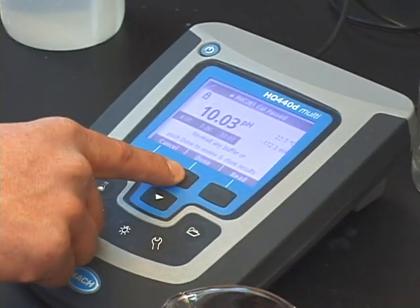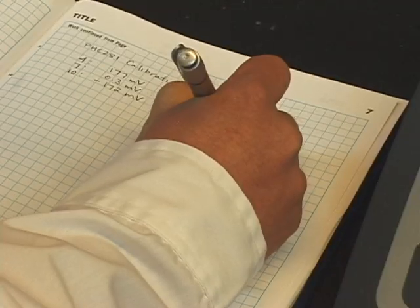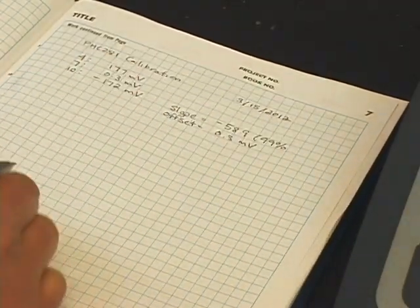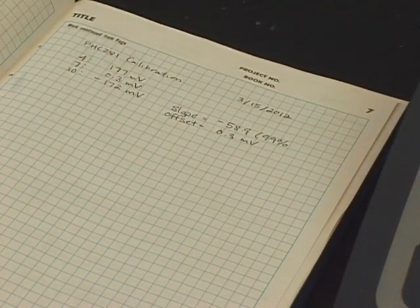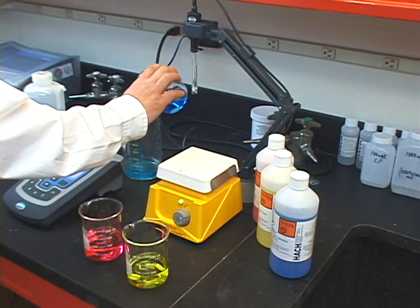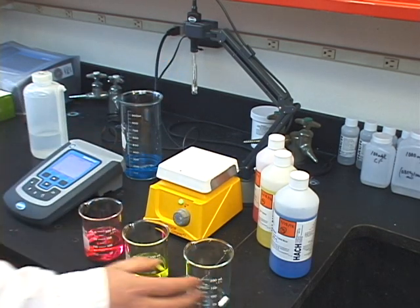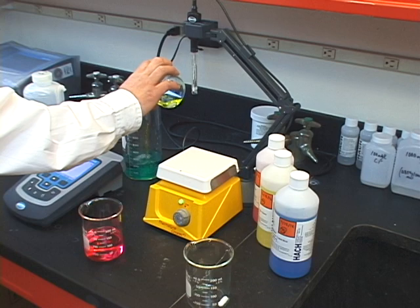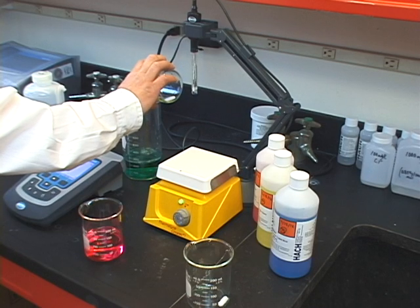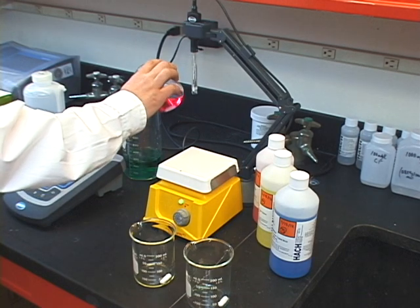Once you have all of your calibration readings, you can record the slope, time, and temperature of the sequence. When you're finished, do not pour used buffer back into the original container, as this will contaminate your buffer solution. Each time you need to calibrate, new buffers should be used. Remember, buffers are inexpensive, but errors introduced to your measurement are not.